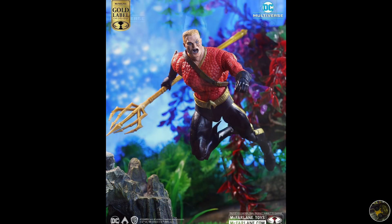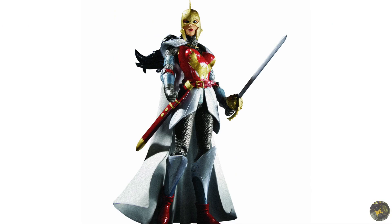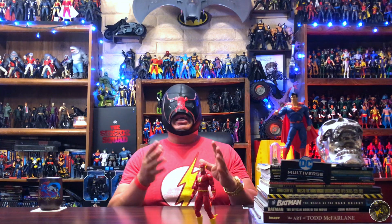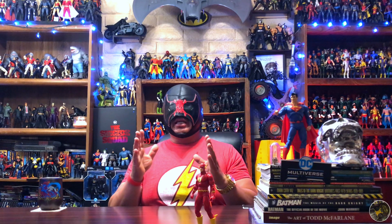Project Superman, and now we have Flashpoint Flash. The final figure is kind of a mystery for right now, but it's probably going to be armored-up Wonder Woman — though there could be a surprise. Previously they had already released the Thomas Wayne Batman version from Flashpoint, which is an awesome figure, but today we will be taking a look at the Flash figure.